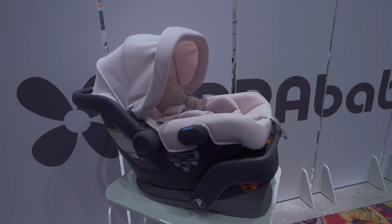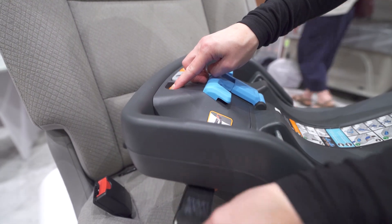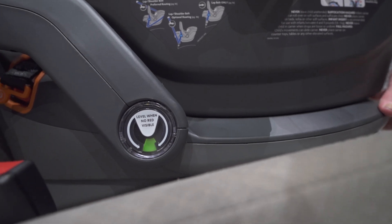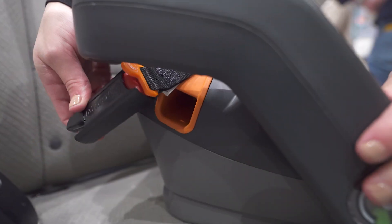Using UPPAbaby's smart secure system, the MESA V2 base installs in just seconds with built-in level indicators and red to green tightness sensors for peace of mind. Adjust the angle of the base with a four-position leveling foot, and install with the self-tensioning latch connectors or your vehicle's seat belt.